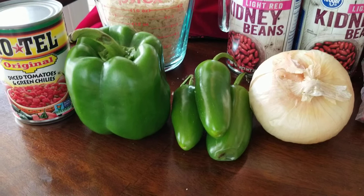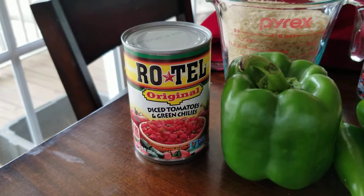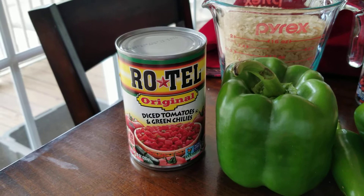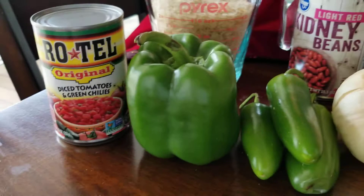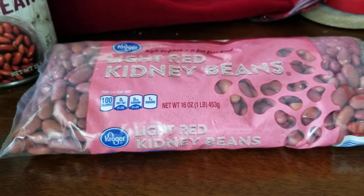I usually use Texas Sweet or Vidalia onions. The jalapeños were about 10 cents a piece, the onions are roughly a dollar, and the bell peppers are about 90 cents. I like to add some tomatoes to my chili - about half a can of Rotel. It's a little spicy with green chilies in there, so you may choose to drain it or use it as is.